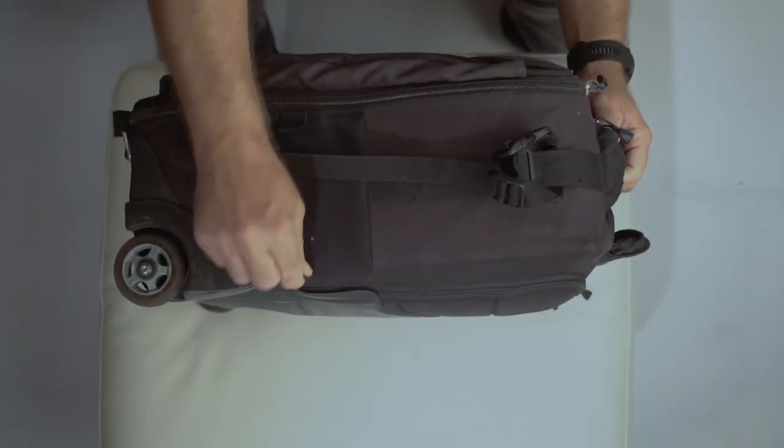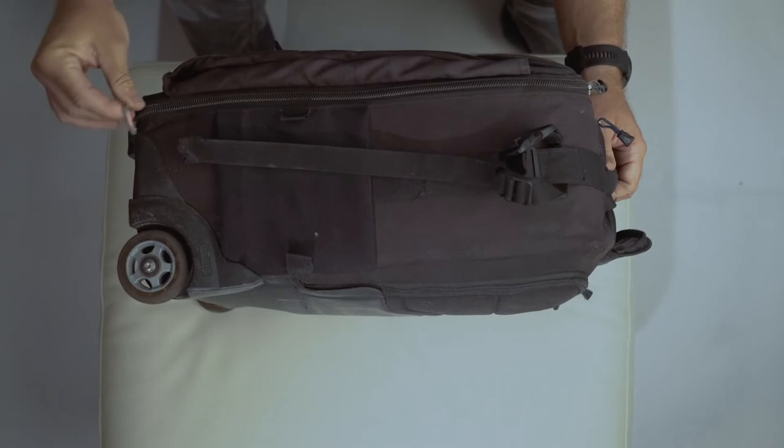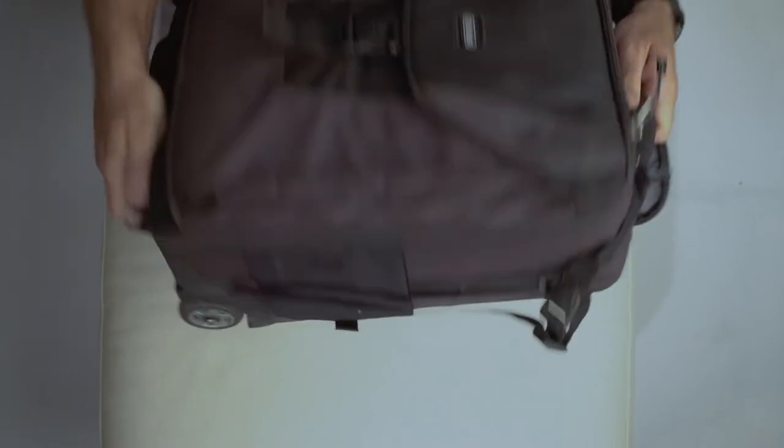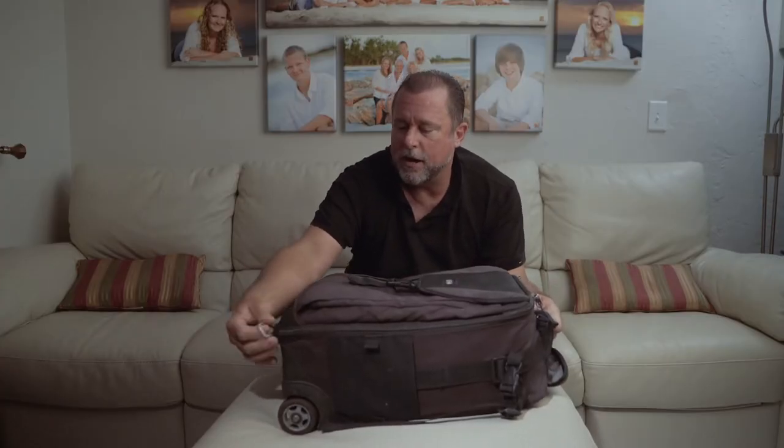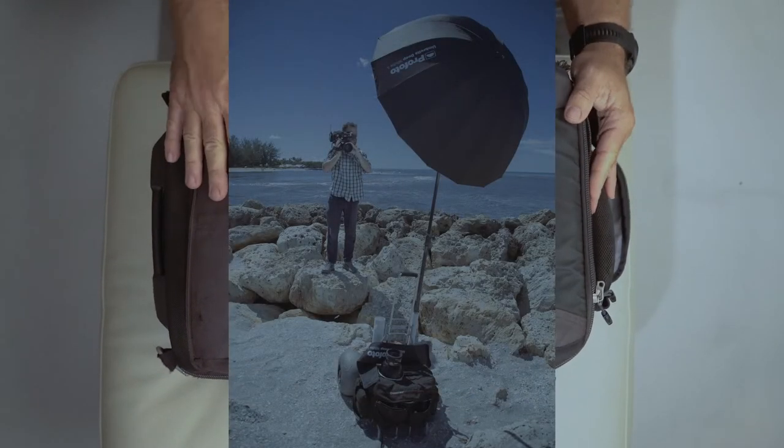It has got these tabs on here which are really good to have. I use a wagon a lot, so I've got carabiners on here and on my wagon — I'll just hook them onto that so there's no way of it coming off or slipping. I do love the tabs that are on there.